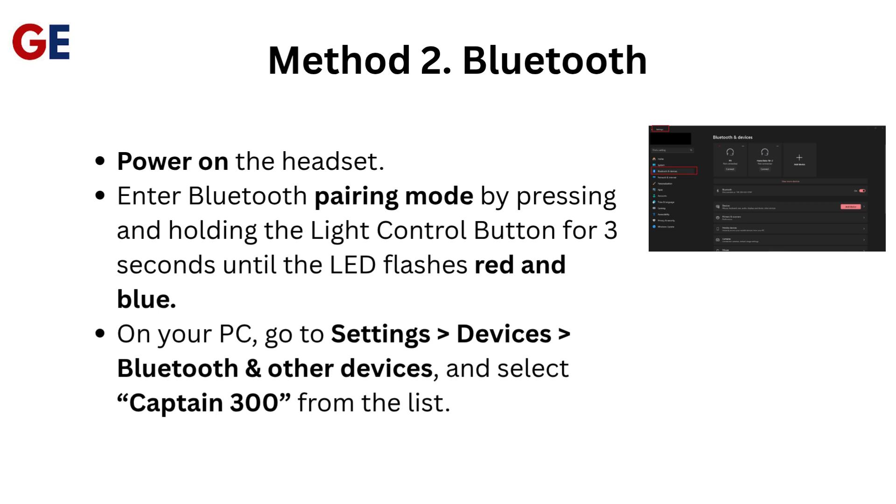Method 2: Bluetooth. Power on the headset and enter Bluetooth pairing mode by pressing and holding the light control button for 3 seconds until the LED flashes red and blue. On your PC, go to Settings, then Devices, then Bluetooth and Other Devices, and select Captain 300 from the list.